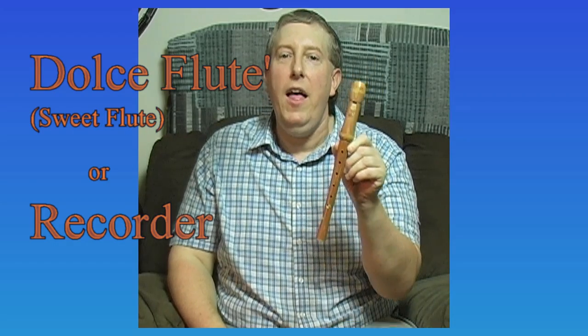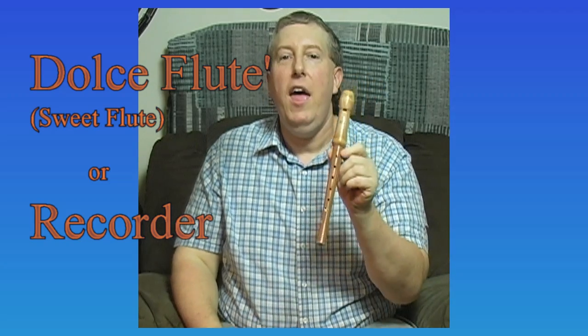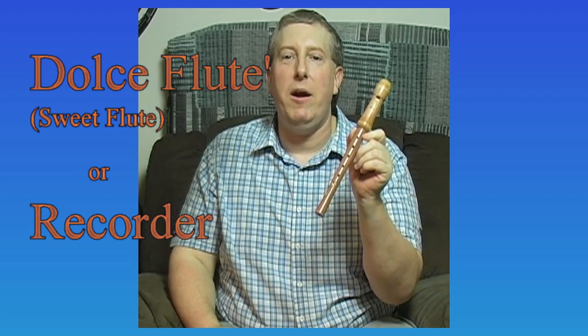This is a higher quality one. This is what today is known as the recorder. The official name is the Dolce Flute, or translated, that means 'sweet flute.' It was also known as the English flute in 18th century America. This is the soprano. I'll play you a quick something — I actually did used to play for Colonial Williamsburg quite some time ago, so this is an 18th century dance, or what I remember of it. Sorry, I didn't quite remember the ending there — got a little stuck. But that's the idea.